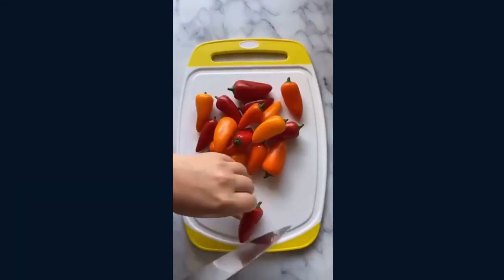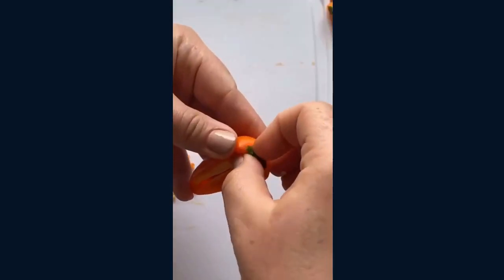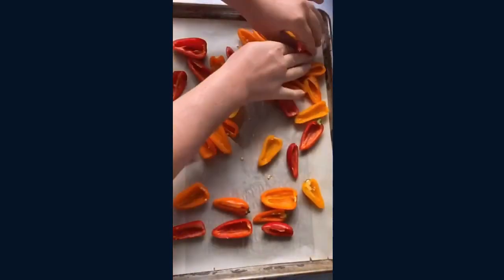They're really easy to make. All I did was take a bag of mini bell peppers, cut them in half, and then I threw them on a lined baking sheet with parchment paper, scooped out the insides with a little spoon and took off the stem so that I could fill them up.